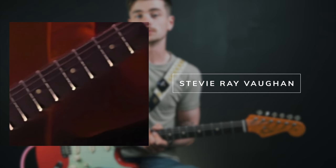Today I'm going to teach you a couple of open position blues licks in the style of Stevie Ray Vaughan that will sound amazing on a Strat, and even more amazing on one that is tuned down to E flat, like mine will be for all of this video.